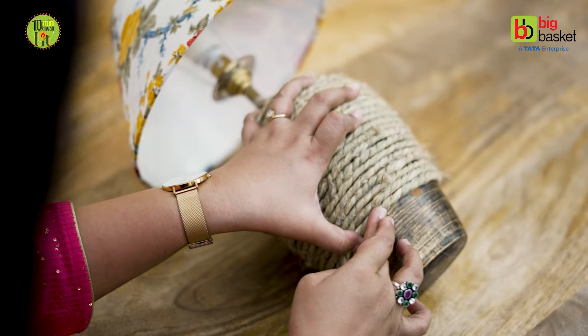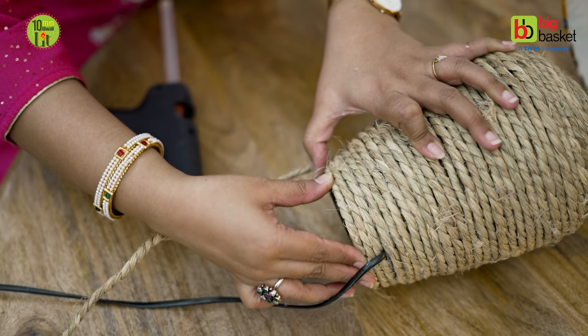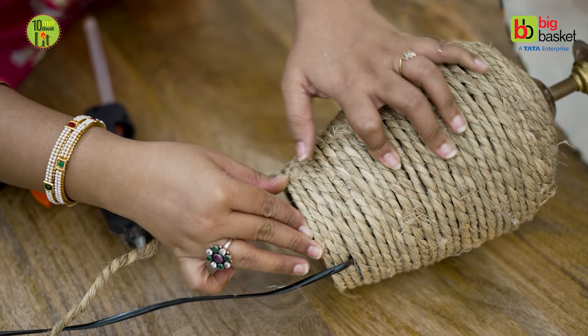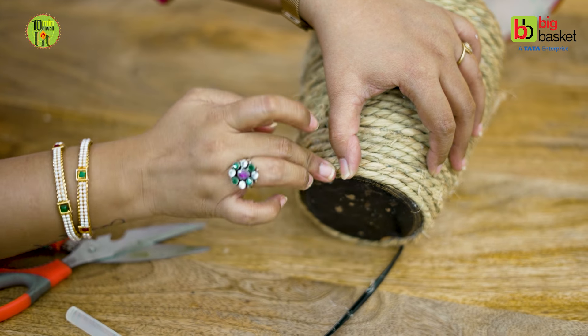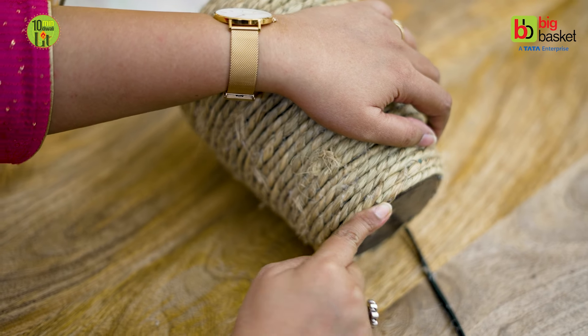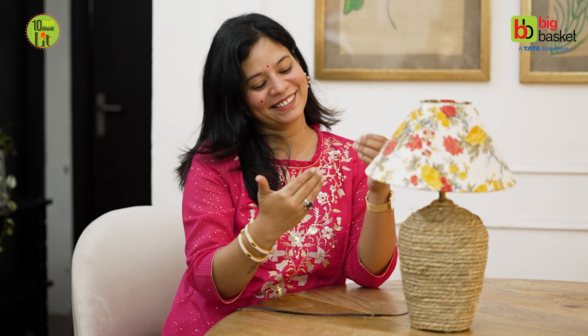My lamp has become like new. Where it broke, I covered it. And this idea was sitting in my store room — now it's functional and very pretty. Do let me know how you think this idea is in the comments section. I hope you can also style your old lamp. Also, this is a lot more sturdy now — if it falls, hopefully it won't break.